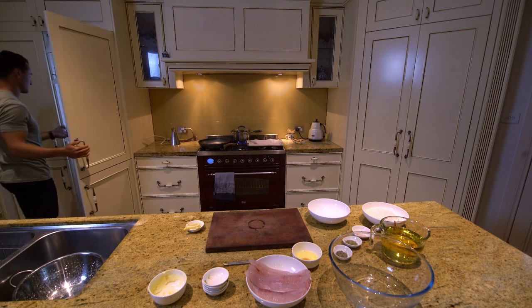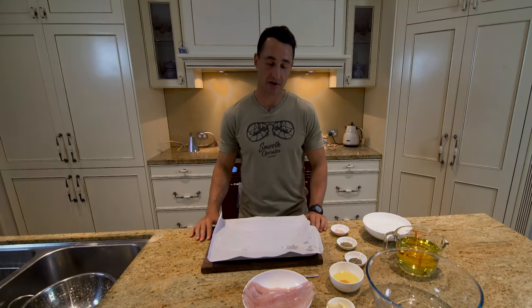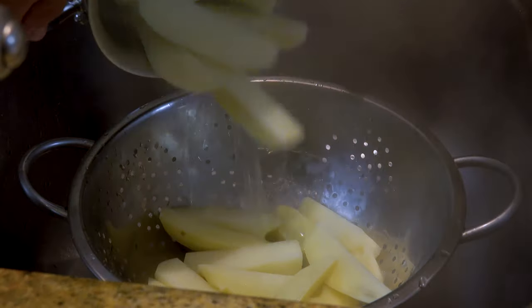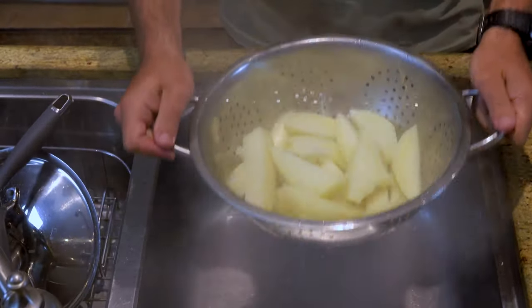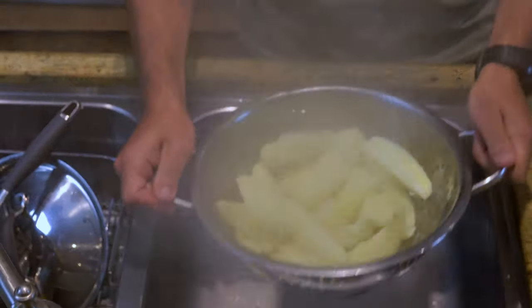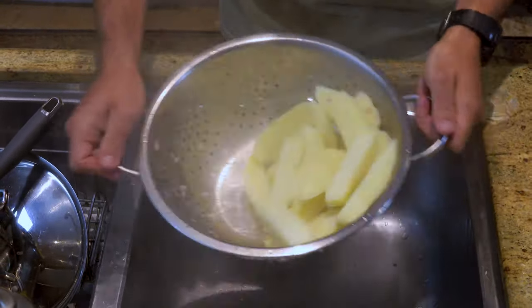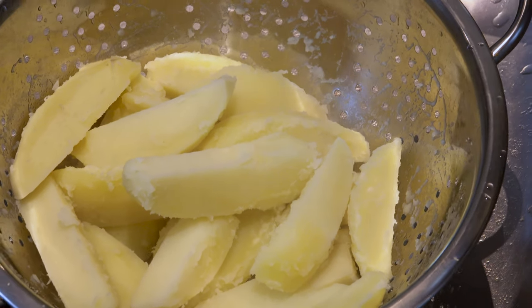It's been about seven minutes now and our potatoes are ready. We drop them in the strainer and give them a little rumble and tumble — that breaks down the edges, and once we put them in the oven that's going to create that nice golden brown, crispy texture on our thick cut potato chips. We'll let them cool down for a second and get them seasoned and in the oven.